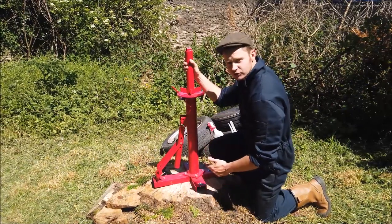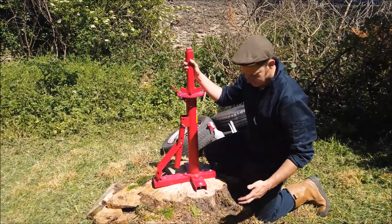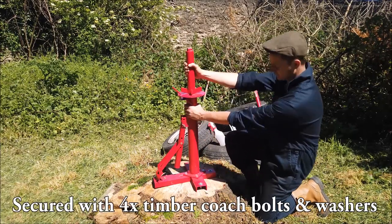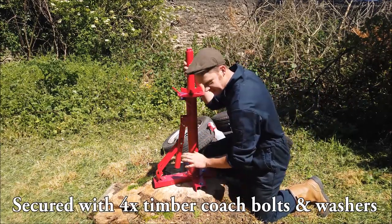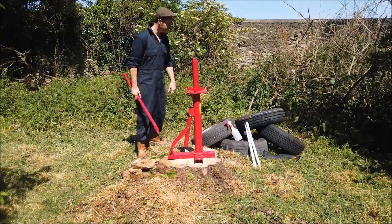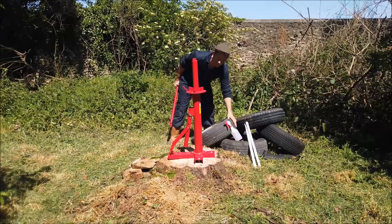They say to mount the tire changer on the flattest and most secure surface you've got. Well, this is all I could find — a lovely trusty tree stump — and I don't think I could get better than that. I've got a selection of tires here to break the beads on first, so I've got a mini tire to try first.